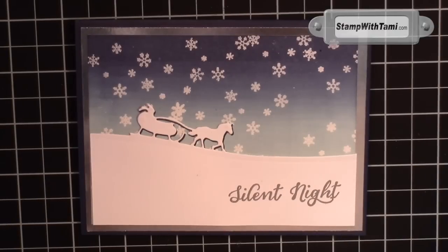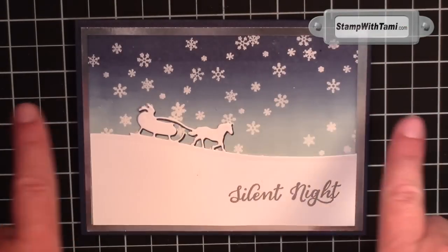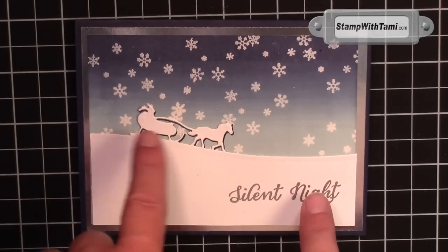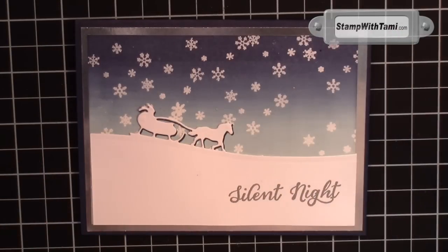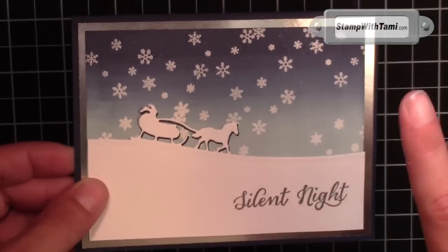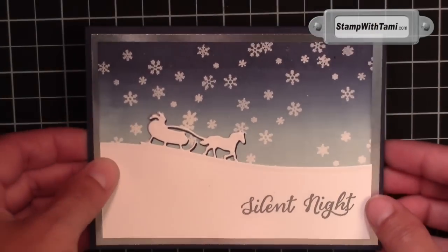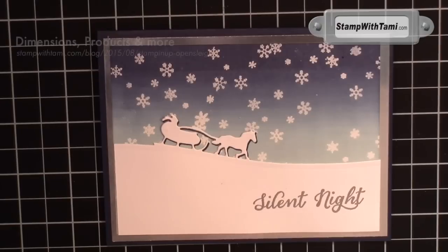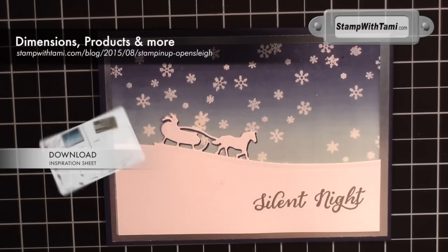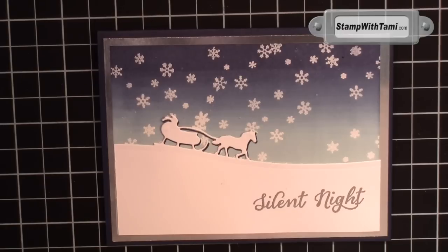That was just jam-packed with techniques: between the brayer, the dryer sheet on the Edgelit, the emboss resist, heat embossing, and making a shadow with our Edgelit — just all kinds of cool stuff on that card. When you give this to someone you are going to get a wow back; they're going to think you spent hours on this card, and you don't have to tell them otherwise. Be sure to visit my blog for hundreds more video tutorials, daily inspiration, even more than I post here on YouTube, and my Facebook page where I post multiple times a day. Thanks for joining me today.